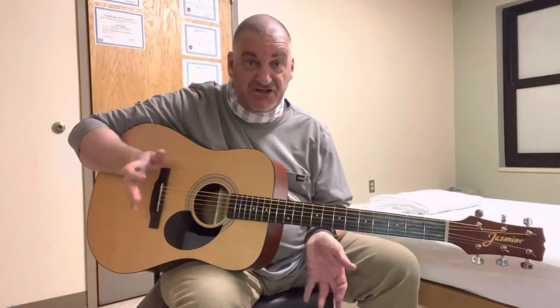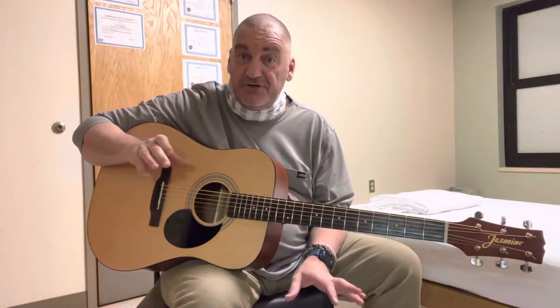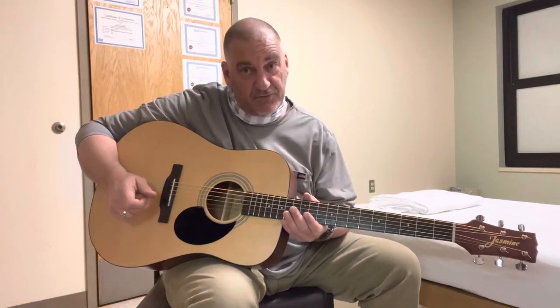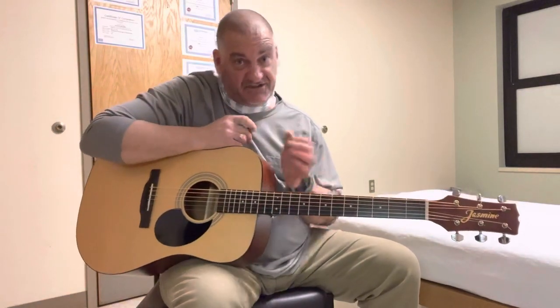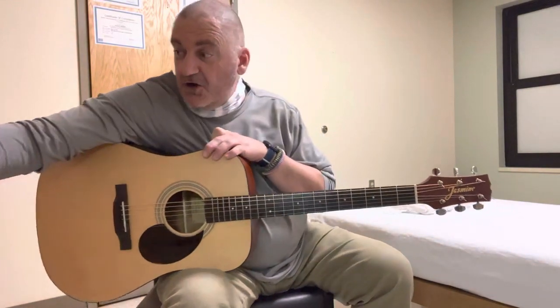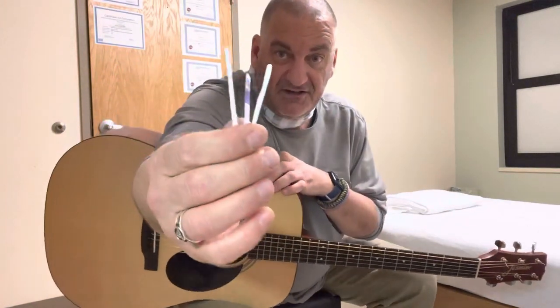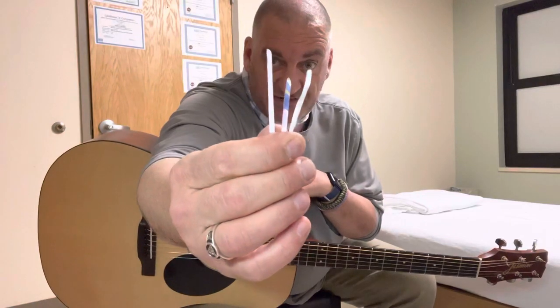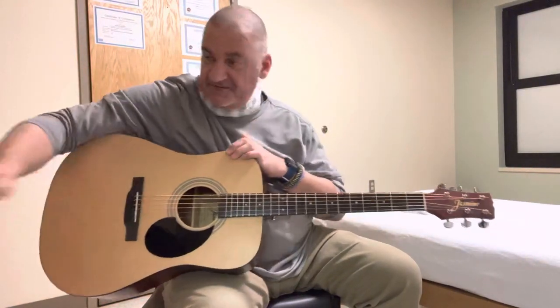I don't want to be the guy that just jumps out and says shims are bullshit, because they're not. There are a lot of genuine reasons why an actual luthier would put shims underneath the bridge on an acoustic guitar. I don't count myself as a luthier — I'm a guitar player who wrenches his own gear. But there's really no good reason to have three big chunks of a credit card underneath the bridge making it tilt 10 or 15 degrees forward.